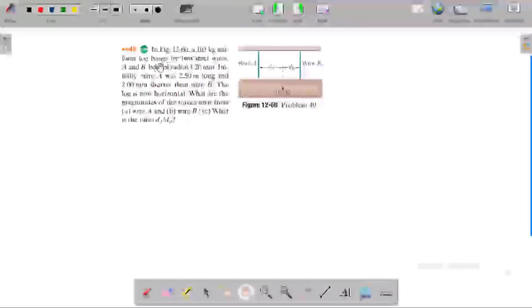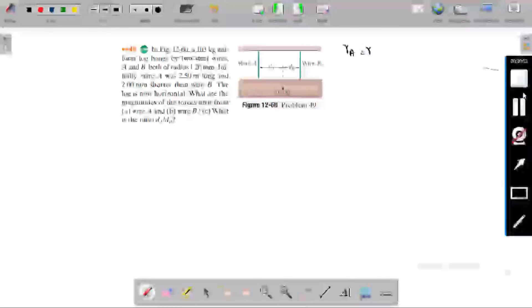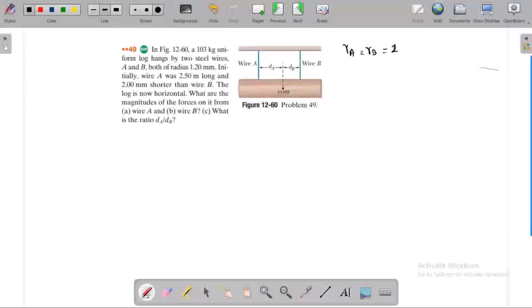A 103 kg uniform black rod is hung by two steel wires A and B, both of radius 1.2 mm. Wire A is 2.5 m long, and wire B is 2 mm longer than wire A. So the length of wire B is greater than the length of wire A by 2 mm.